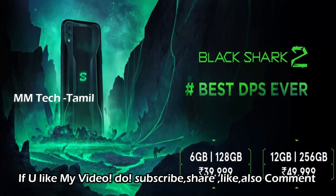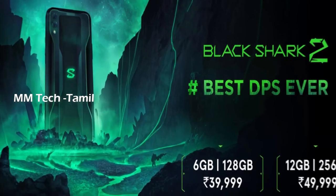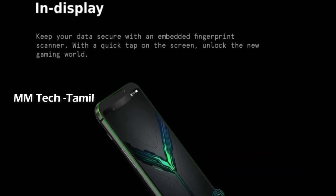The fast charging supports 27 watts and charges to 60% quickly, at 4.8 amps. You can use X-Type connection. There is an in-display fingerprint sensor. You can also use a pop-up camera with all these features.